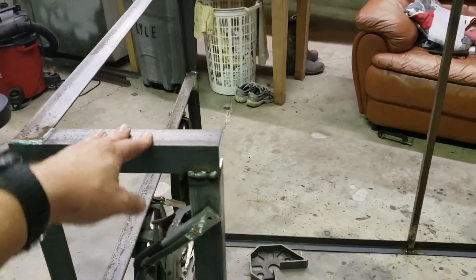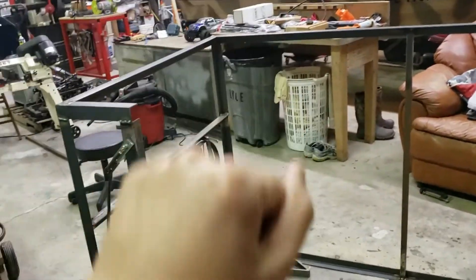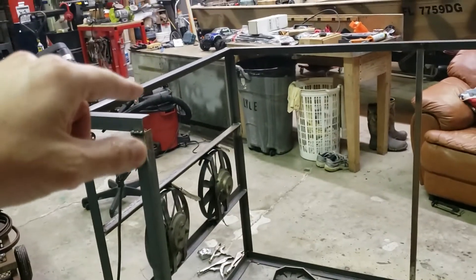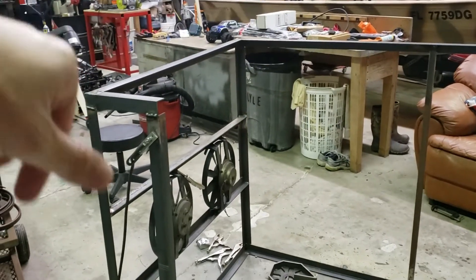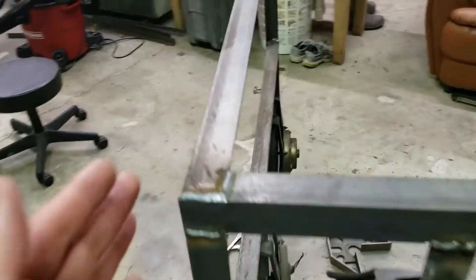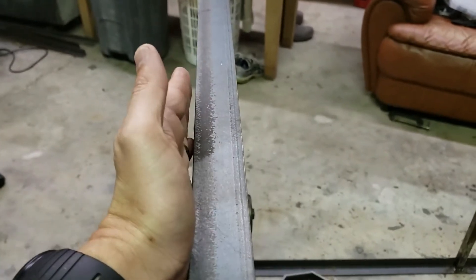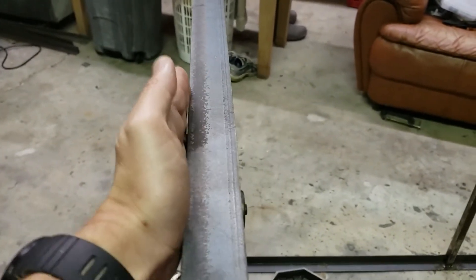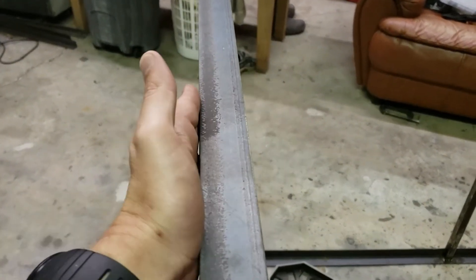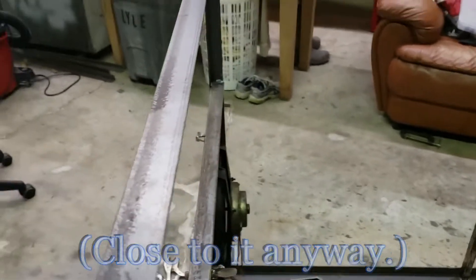I originally thought about using the angle iron, but my concern is with the weight of lifting it up. So I may just use one-inch square tubing for the top. My hope was that if I use the angle iron on top, my plan was that it would kind of snug over this — I would make it just a little bit bigger and that would be weather tight. I still may do it. Just get some gas struts — I'm not really sure.